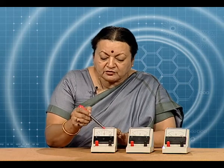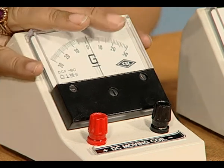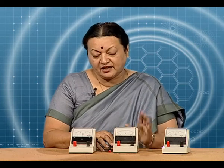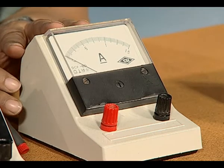The divisions over here indicate the direction of current, the amount of current, and also whether current is there or not. If there is no current in a particular section of the circuit, this pointer will point toward zero — we call it null deflection. However, if you require to measure the amount of current flowing in a section — that means how many amperes — then you need an ammeter. This ammeter is a modification of the basic galvanometer, which you will learn about in your theory class.